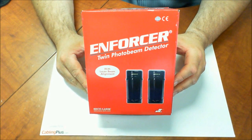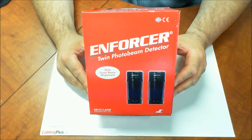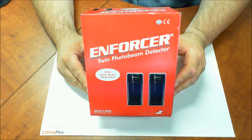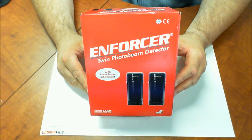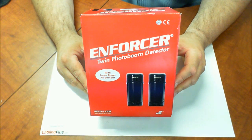Hey, this is Eric over at CablingPlus.com and today I want to introduce you to the Seco Alarm Enforcer Twin Photo Beam Detectors. These are a real simple install add-on to your current alarm system. You attach these through an alarm output on your alarm panel and you have full control to arm them, disarm them, and manage them through your alarm system.